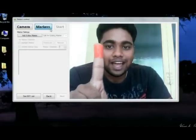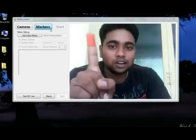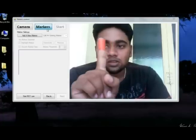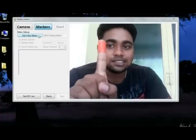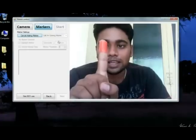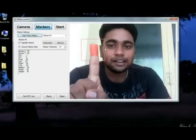I will add some markers to track my hand moving over this webcam. I have some contrasting color over my finger. This is part of the Touchless SDK that can be downloaded at CodePlex. I will add a marker here — as you can see, I have added a marker.